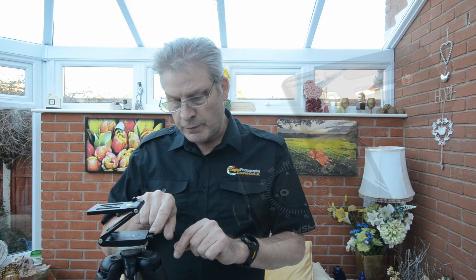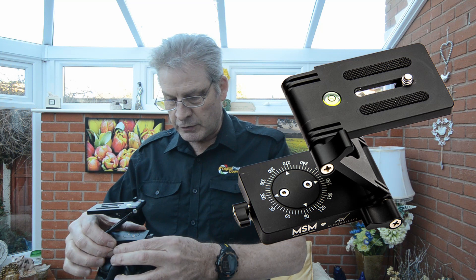Now just make sure that this bolt here is nice and tight, otherwise you won't be able to screw it on tight. Then we can loosen this off to adjust it in the forward direction.